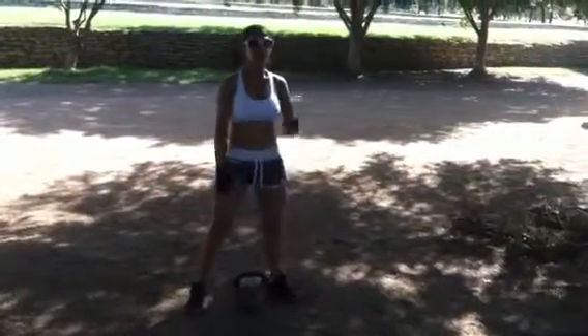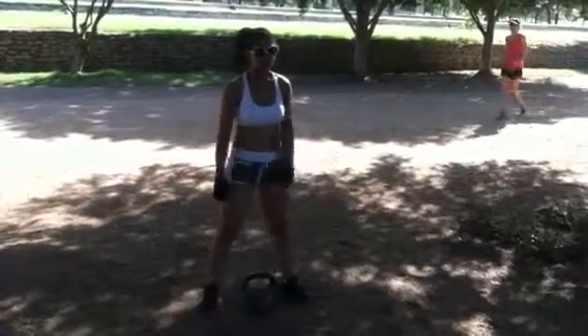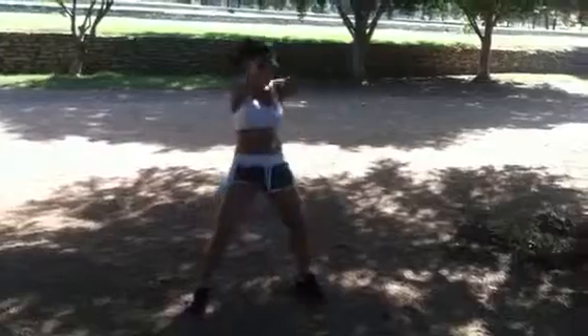And then you're going to do two-arm kettlebell swings. You ready? Ready? Go. Nice.